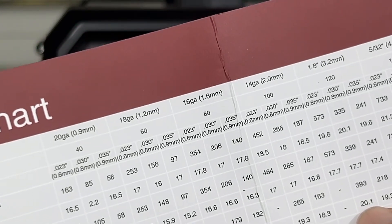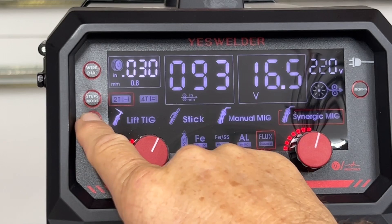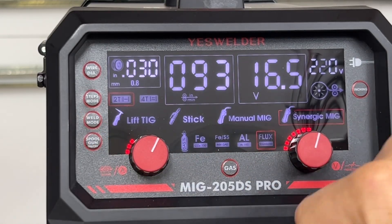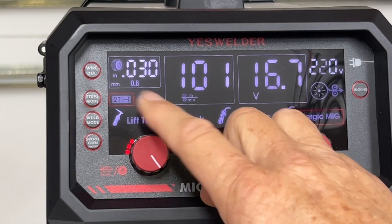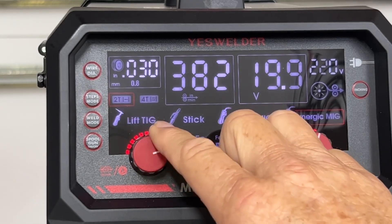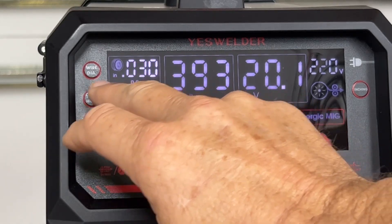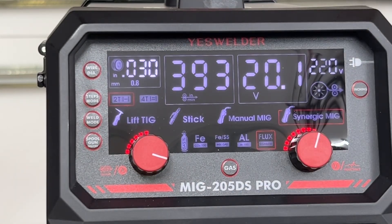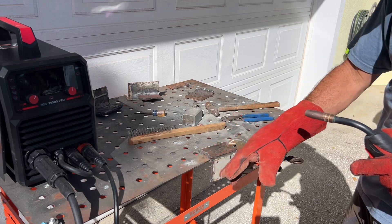The voltage will automatically adjust because we are in synergic mode. Let's check the weld mode settings — there's lift TIG, stick, manual mode, and synergic mode. Synergic mode is great for beginners; everything kind of sets up automatically. We need to set our wire speed — that parameter is 393. At 393 it automatically sets the voltage. Our wire diameter is 0.030 — you can change that by pressing this button. Everything should be set up now to automatically run at a nice speed, so let's try it out. We have a flat plate — just a simple weld, plate to another flat plate — we're going to run a bead down there.